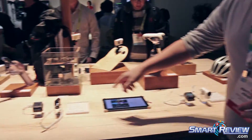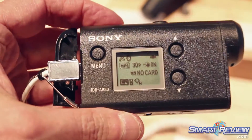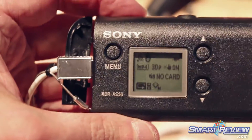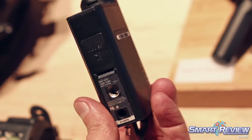When you go down one more model to our AS50, you will only drop off that balanced optical steady shot inside and you will also trade off some of the GPS and wireless features as well. Now all of these are going to come with our waterproof housing that's going to be 200 feet or 60 meters.